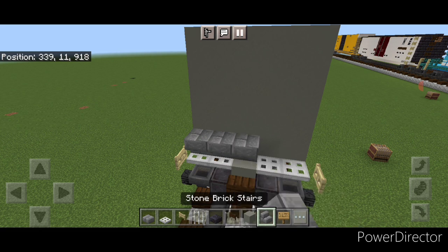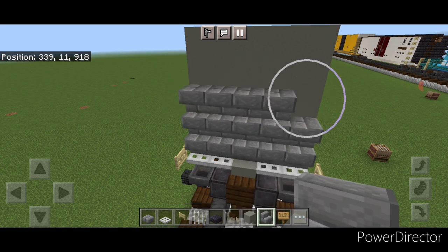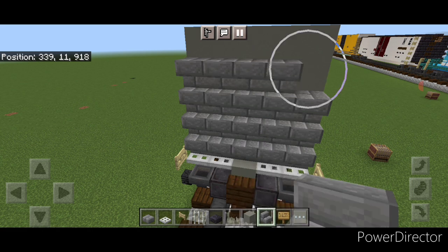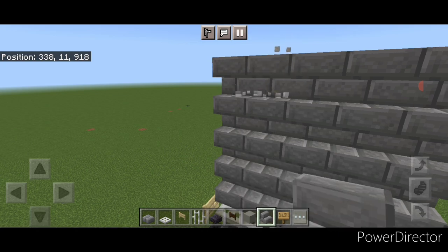Next on the end of this we're going to do a five-by-five of upside down stone brick stairs facing the end of the car. Make sure they're all upside down.